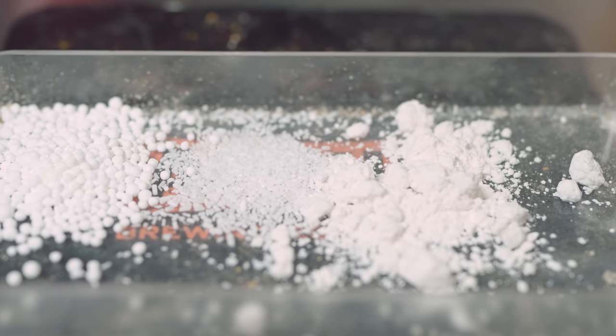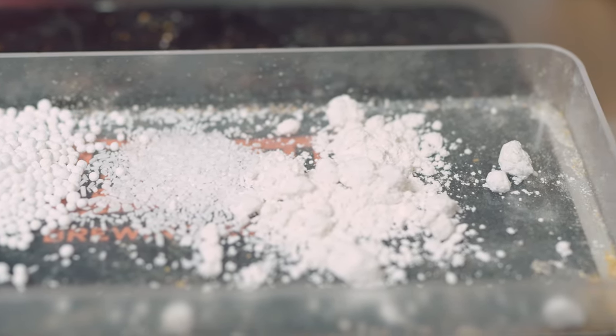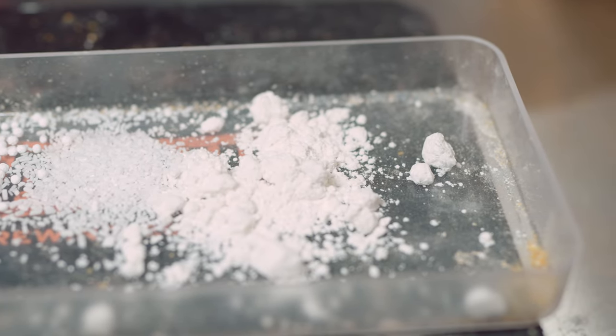To achieve this water profile, I'll be adding 2 grams of gypsum, 1 gram of epsom salt, and 3 grams of calcium chloride to 7 gallons of spring water. I'm using 7 gallons because we're only boiling for 15 minutes and won't have as high a boil-off as a traditional 60-minute boil.